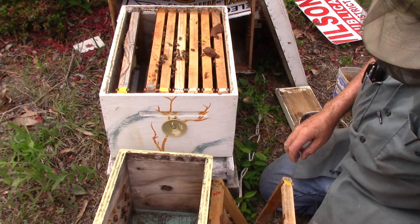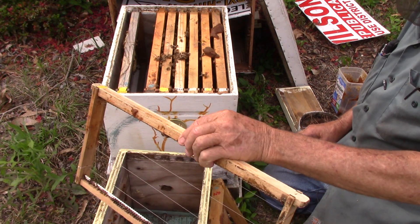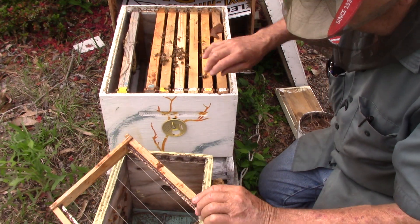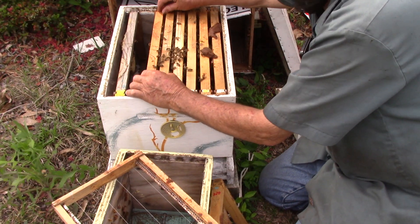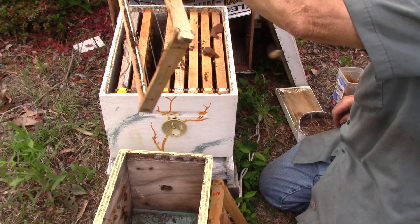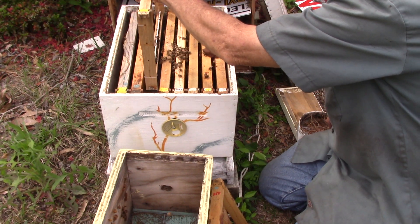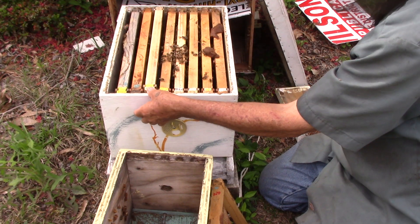Then we're going to take this one that has nothing in it and put it back over a little bit. Put that one over there, and put this one here so she can start laying in it, or they can start building it and she can start laying in it.